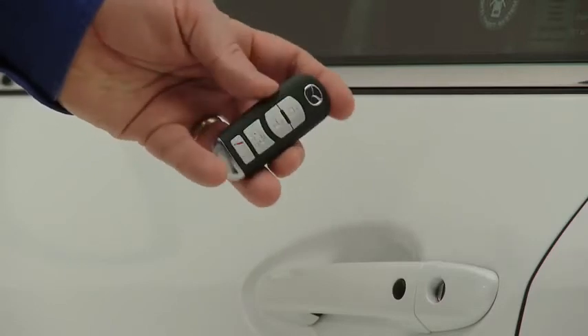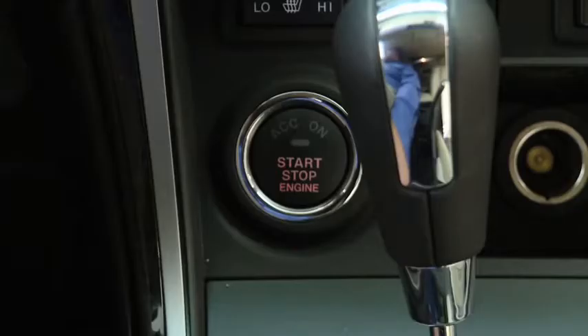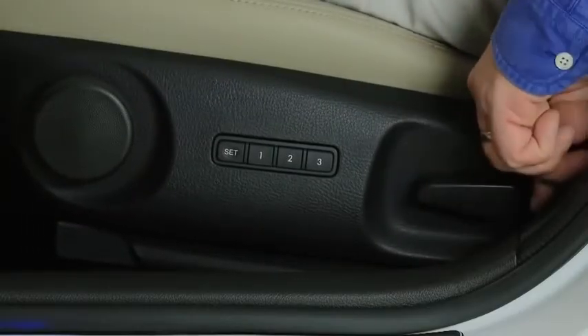To program seat memory to an advanced key, open the driver's door and switch the ignition to the off position. Adjust the driver's seat to the desired position.